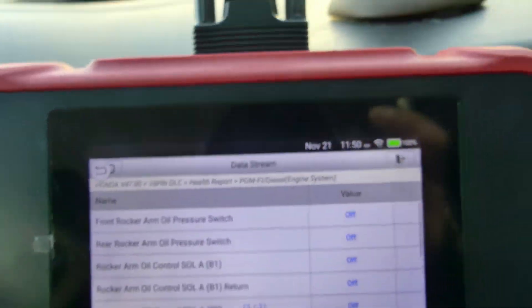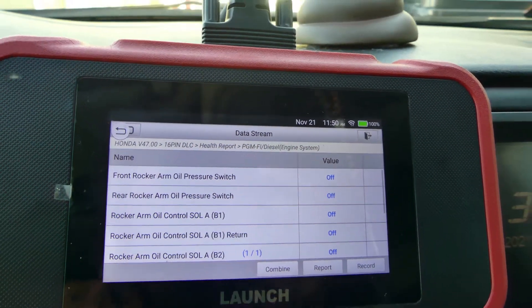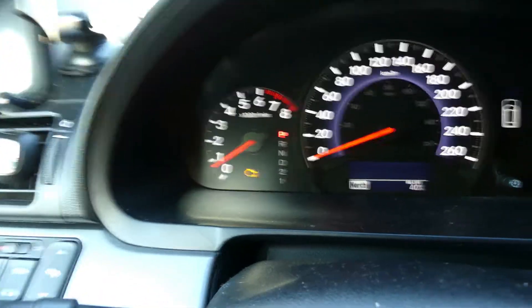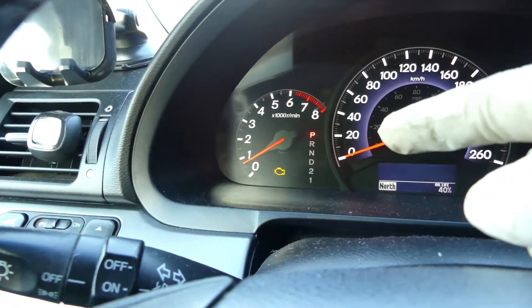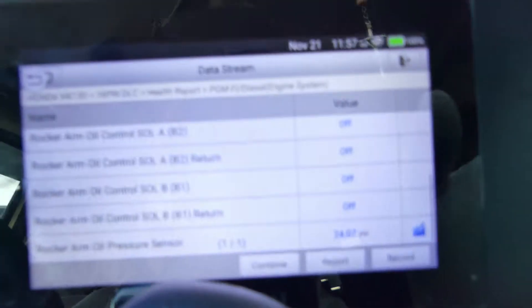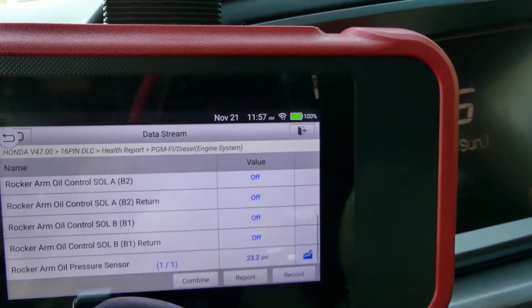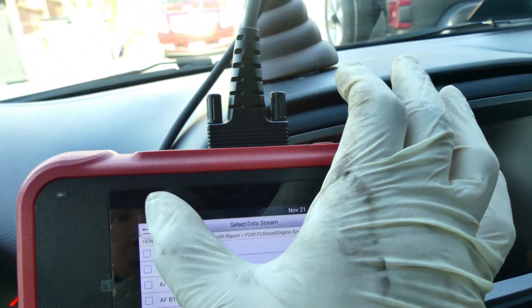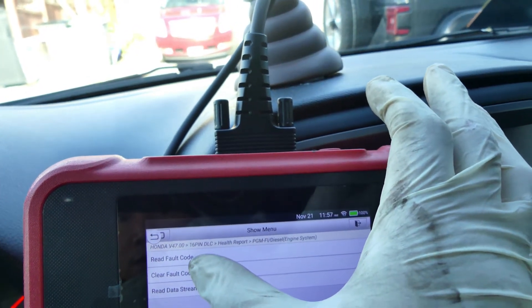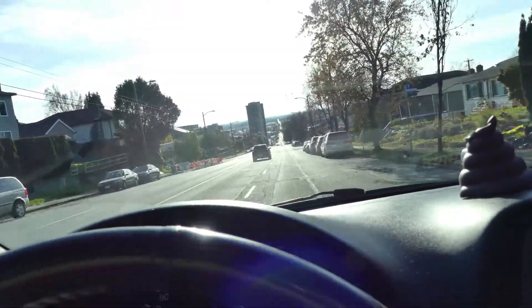Anyway, I'm going to test drive this car. I'll put back the tire and everything, then let's test drive. Before that, we're going to delete that check engine light. I notice the pressure is already at 23 PSI — I don't know if that's normal, but I'm going to clear the fault code. Alright, I already cleared the code, so let's test drive the car.